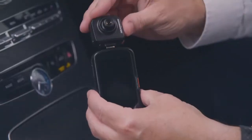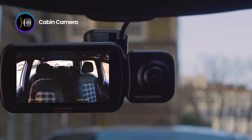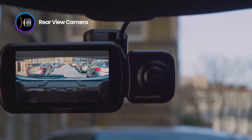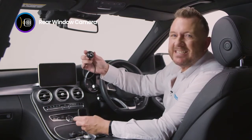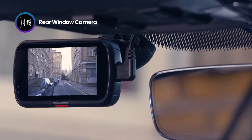This model also supports all of our rear view cameras. First of all, our cabin camera slips into the side and records all movement within your vehicle. Secondly, the rear view camera uses a telephoto lens to record everything happening behind your car. Finally, we have our rear window camera, which adheres to the inside of your rear windscreen and records all movement from behind your vehicle.